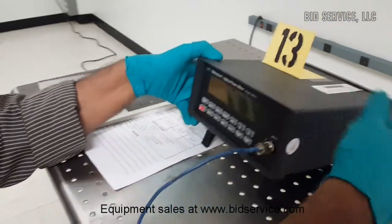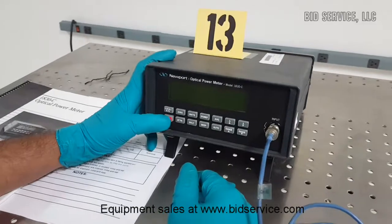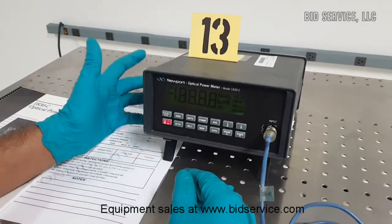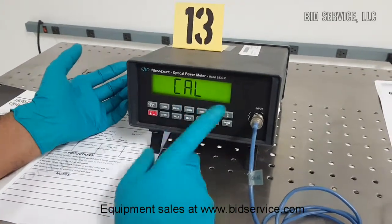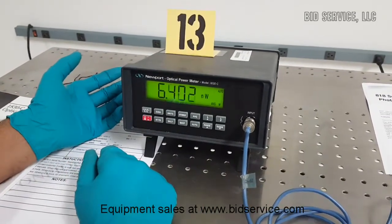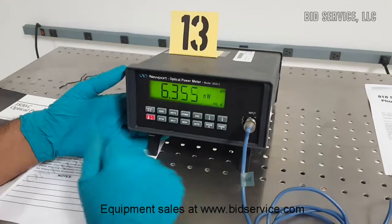It's a very simple meter to power up. Press the red power button and it will first display self-calibration, then the serial number of the detector will be displayed, and also the wavelength at which it is currently set.